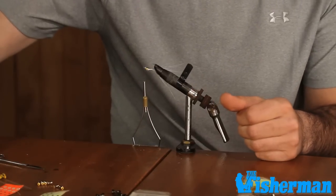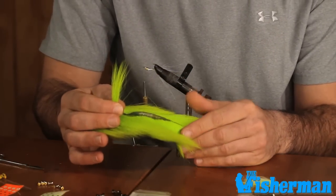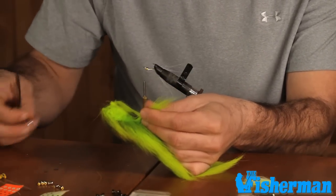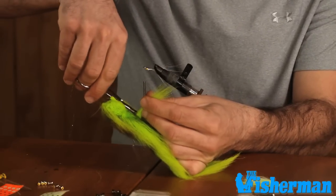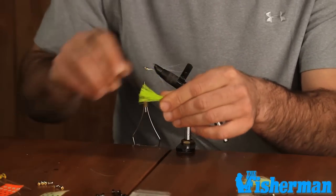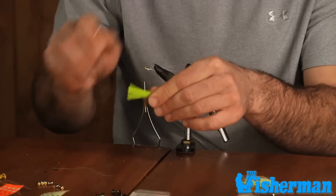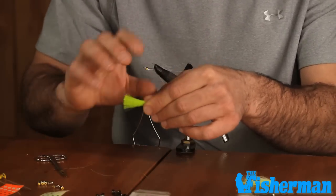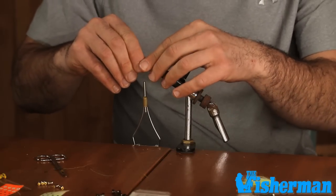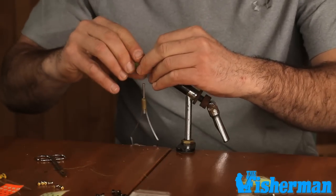We're going to select another clump of bucktail — in this case we're going to go with chartreuse to give us a nice contrast. It's also going to help us imitate a sand eel and stand out really well in the wash. We're going to get a similar-sized clump and just trim it. We're going to pick the guard hairs out of this as well — we want this to be a sparser tied pattern, a nice narrow profile to imitate the thinner baits we might encounter. So we'll tie this in right on top of the hook eye using a delicate balance of tension.